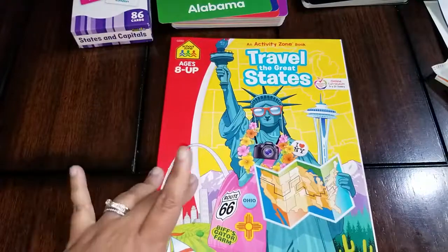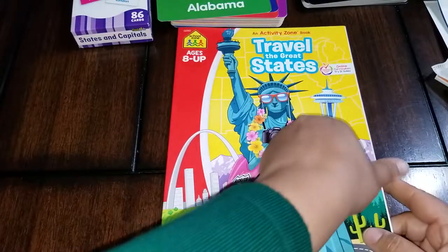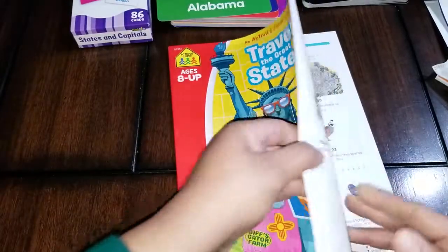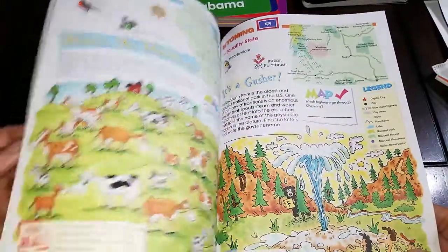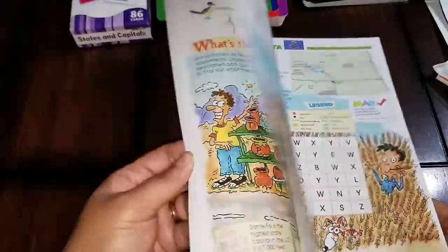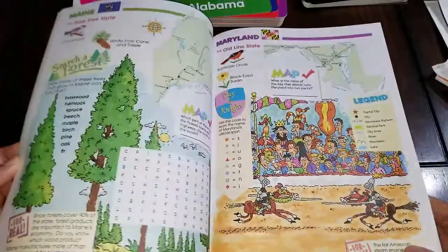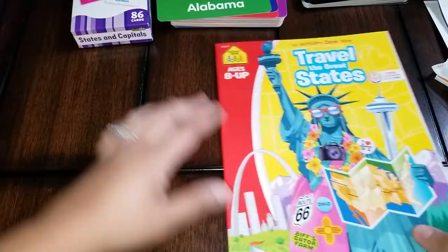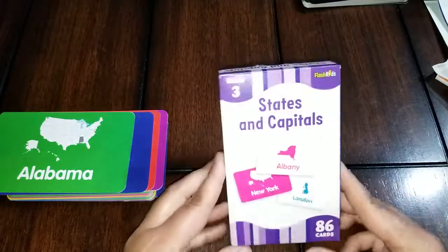I was really surprised to find this — it's also cheap on Amazon, I think about three dollars, but this one was from the Dollar Tree. It's 'Travel the Great States' by School Zone. I have a lot of School Zone stuff — it's usually pretty cheap and affordable. This was just something extra I got for them this week. You can see it has facts, and each state has its own page with word finds, crossword puzzles, mazes, and different things — it's kind of along the same lines as a Highlights book.